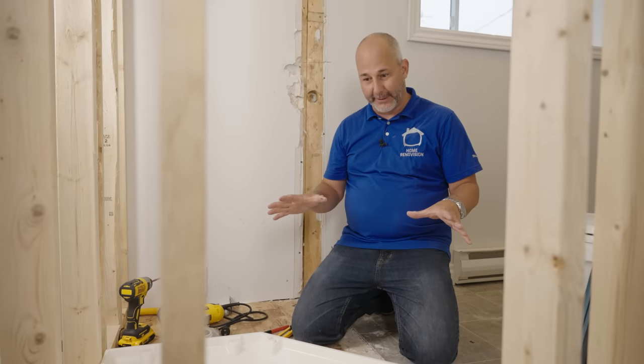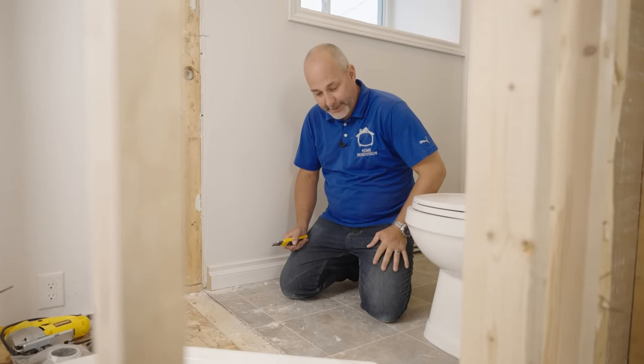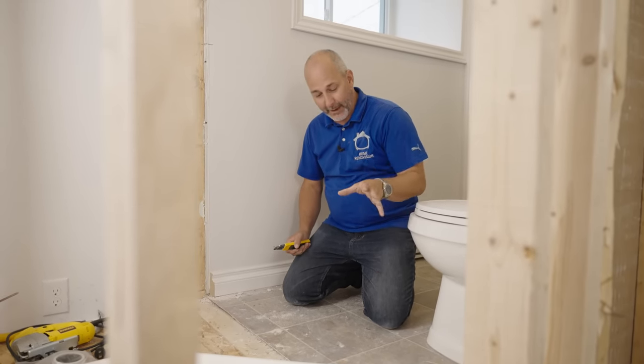Welcome back to our second video in our bathroom series where we're turning a two-piece into a three-piece. Today we're doing one of the most suggested videos I've ever gotten: how do you install a shower base? I'm going to give you my 35 odd years of experience and we're going to go through a few different options.